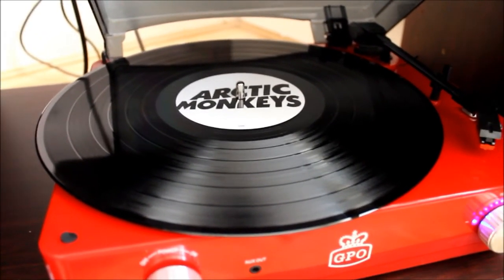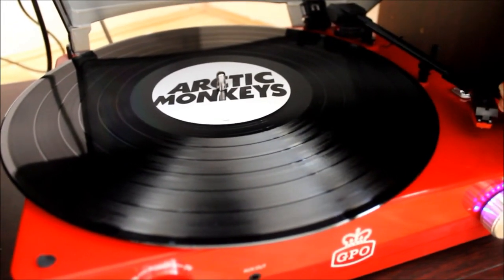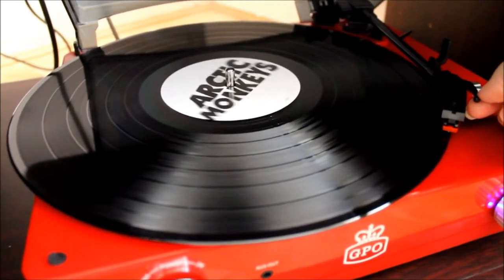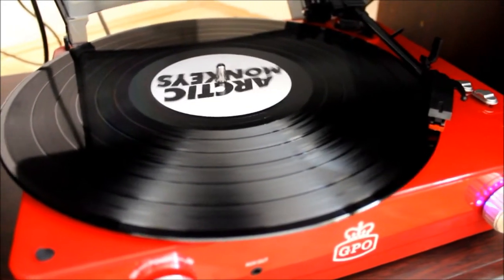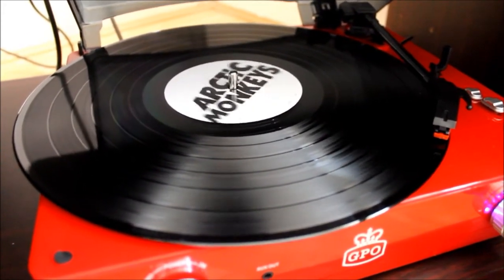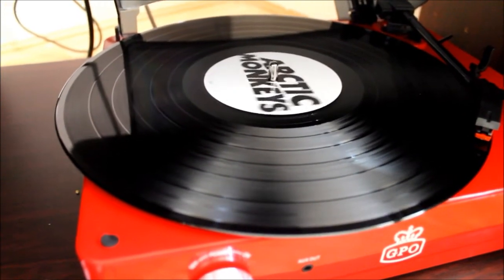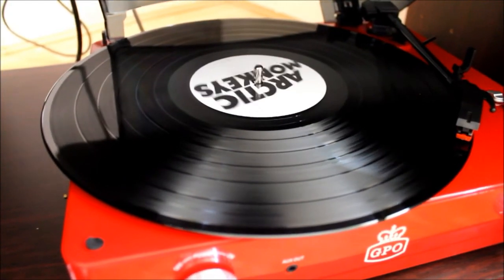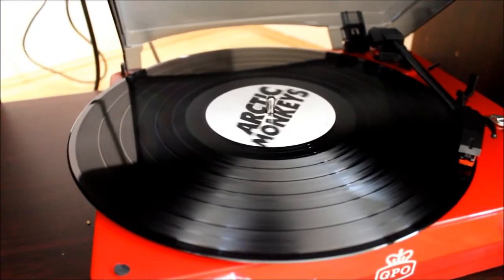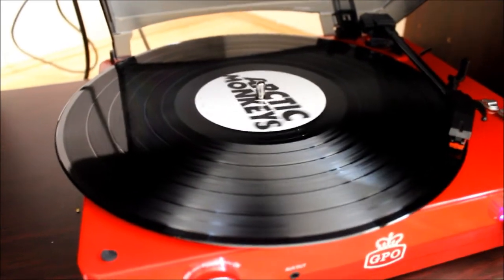Once you've got the record on the turntable, you lift the needle up and it will automatically start to move. It's just a case of trying to drop the needle down to the very edge and it will start to play. Sometimes you do get a little bit of skipping — the Beatles one does that and it's really annoying. But the sound is really really clear, and I think voices sound a little bit louder. In a lot of current music the backing music drowns out the voice, but on vinyl the voice comes through more than the music.